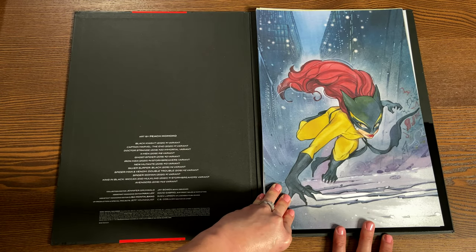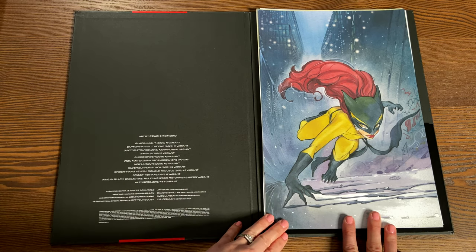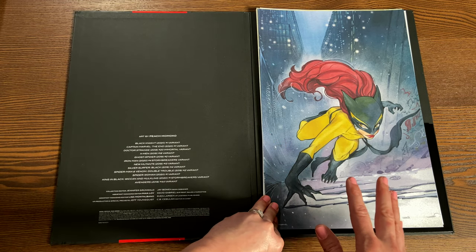Iron Man No. 4, Stormbreaker's variant — here we have Hellcat. Look at this dynamic picture. You've got the background being swept a little bit here. Really cool. Perfect perspective.